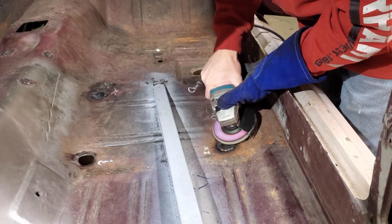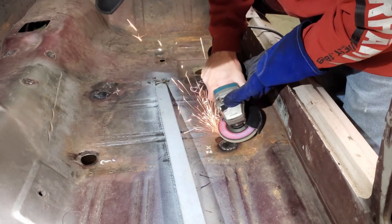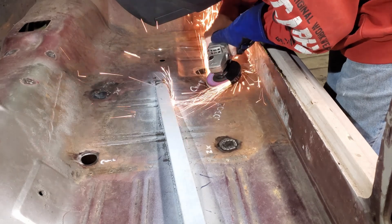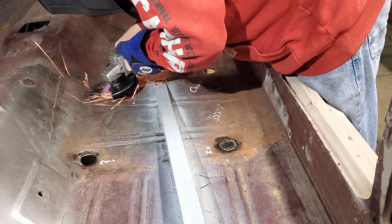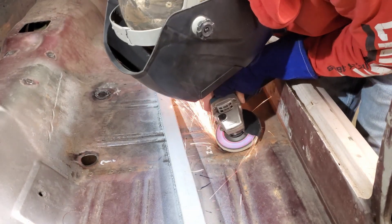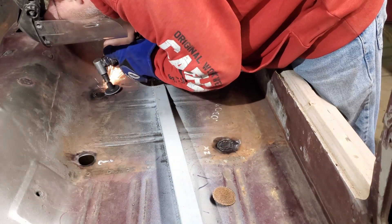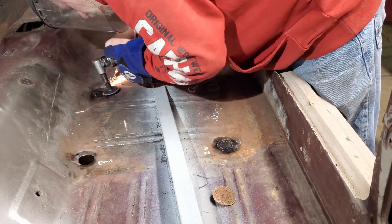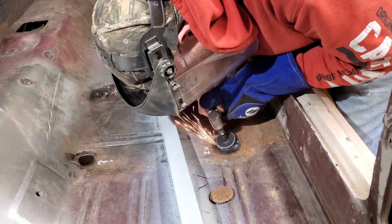Just about the last thing to do is grind down all the tacks that are protruding and see what they look like when everything's brought down to the level of the original sheet metal. I took a flap wheel on my grinder — a pretty new flap wheel with lots of grit — and tried to spend as little time on the welds as possible and just hog it off real quick. Once I got the bulk, I got the little air sander out, the 90-degree die grinder with a sandpaper disc, and just feathered them out and cleaned them up.